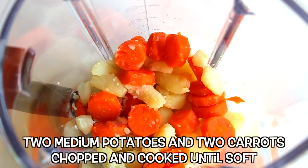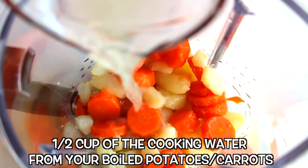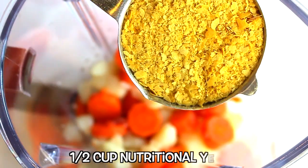In a blender I have two medium potatoes and two carrots, chopped and cooked until soft. Add a half a cup of the cooking water from your boiled potatoes and carrots, and half a cup of nutritional yeast.